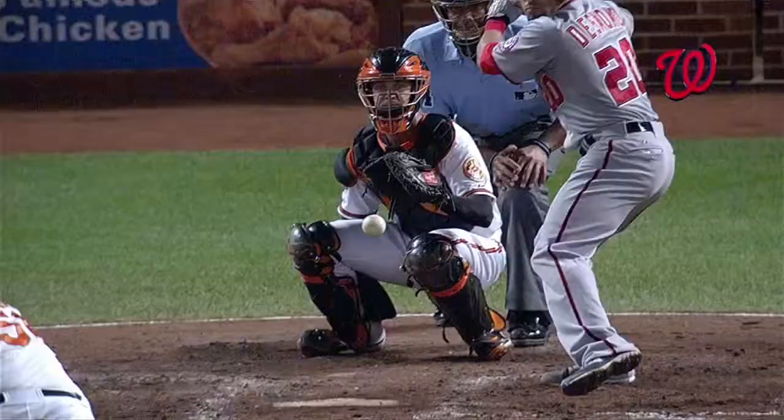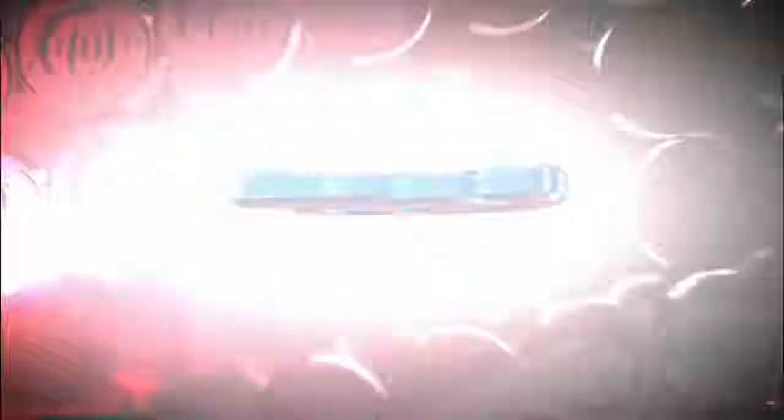And where did it get him? Right elbow? Back elbow? Oh, it got him in the hand — right hand. That's not good. Near the thumb area. That's his throwing hand too.